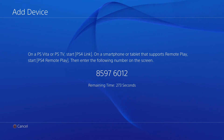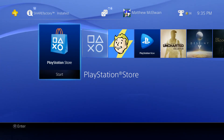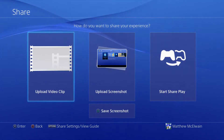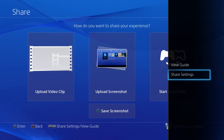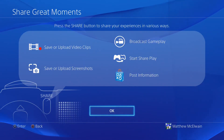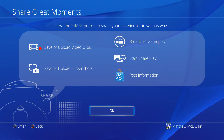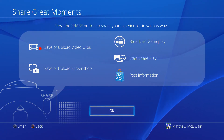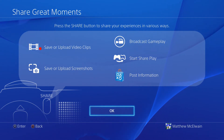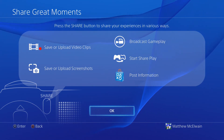The DualShock 4 controller includes a Share button, which allows you to share screenshots, video clips, and more to social media sites like Facebook, Dailymotion, Twitter, and YouTube. You can also put clips on a USB flash drive to upload yourself. The PlayStation also has live broadcasting, allowing you to stream via Ustream, YouTube Gaming, and Twitch using the apps on the PlayStation 4.